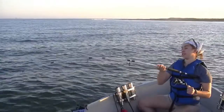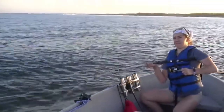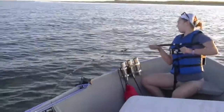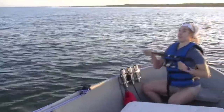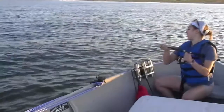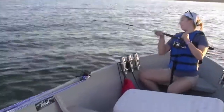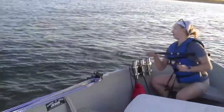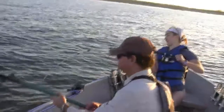Here you see the angler reeling in about a 20 pound black drum. We've caught lots of black drum and redfish up to 20 or 30 pounds on these Ugly Stick Catfish Rods. They also do a real good job on freshwater catfish and gar up to about 20 pounds. Most of the fish we catch are smaller than 20 or 30 pounds, so that's where most of our experience is.